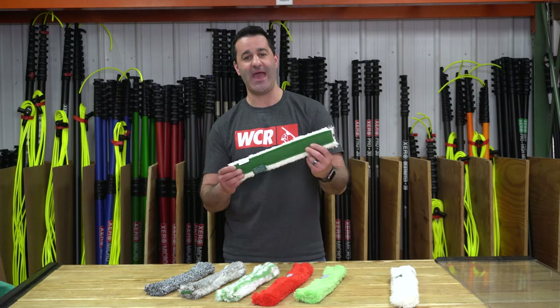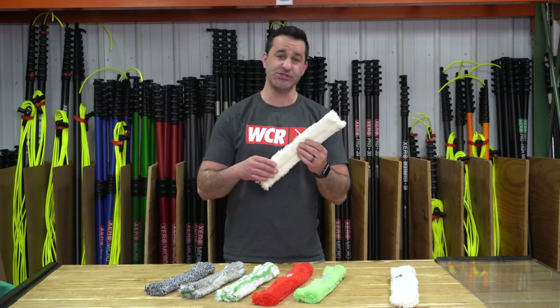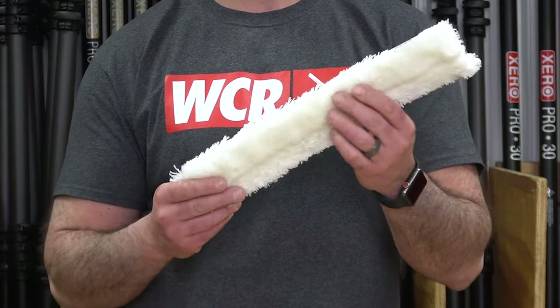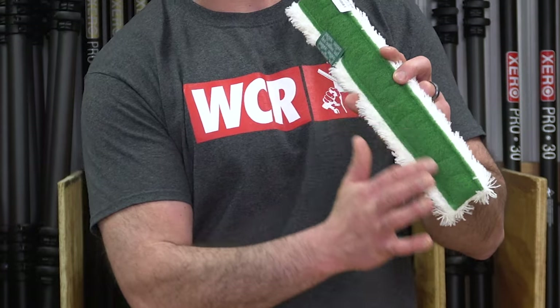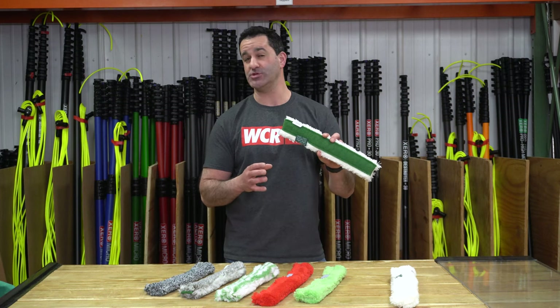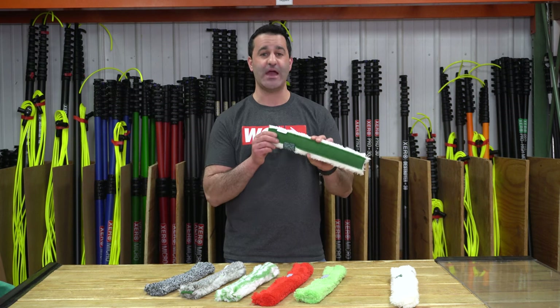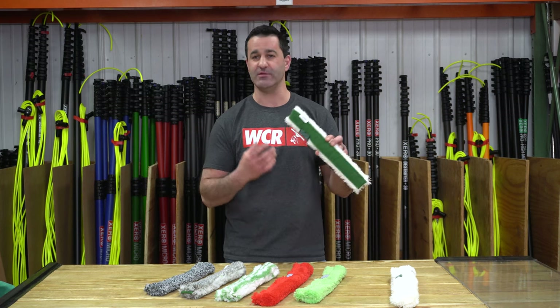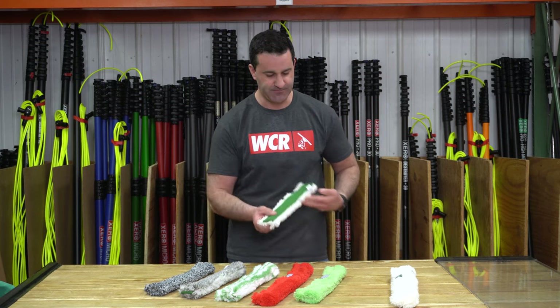Next, we have the pad. This is essentially the same as the original on one side — just a fluffy synthetic sleeve — but on the other side, a green abrasive strip. This is something you want to make sure you only use outside, and avoid any tinted windows where you could possibly scratch it. If you know the windows aren't tinted and you have a lot of dog snot and crud built up, this is a good option. Just make sure it's not tinted.